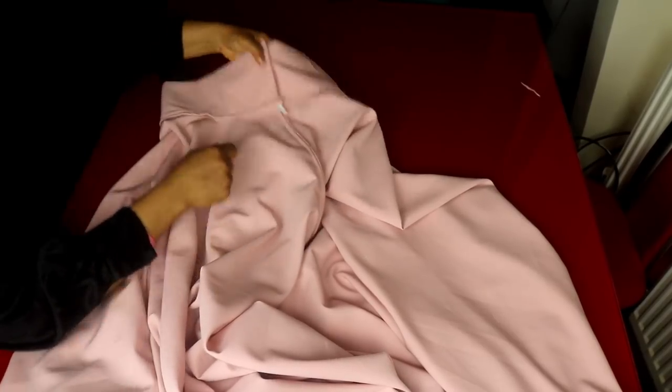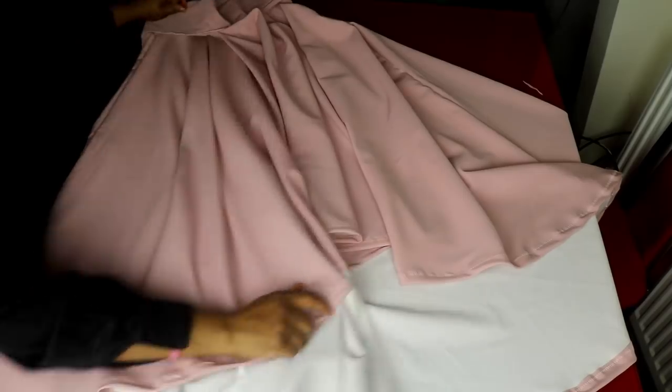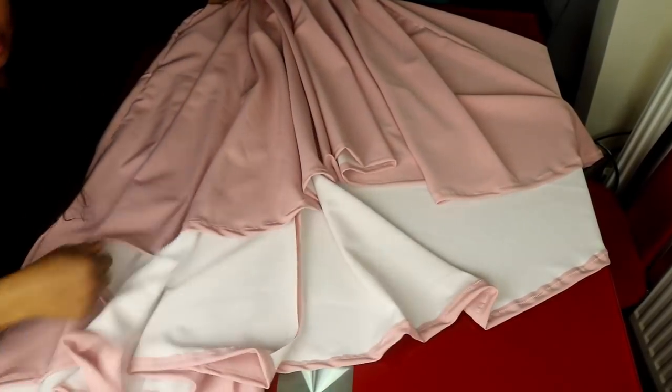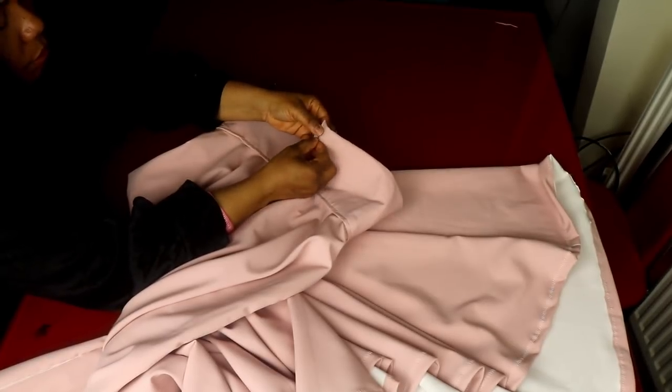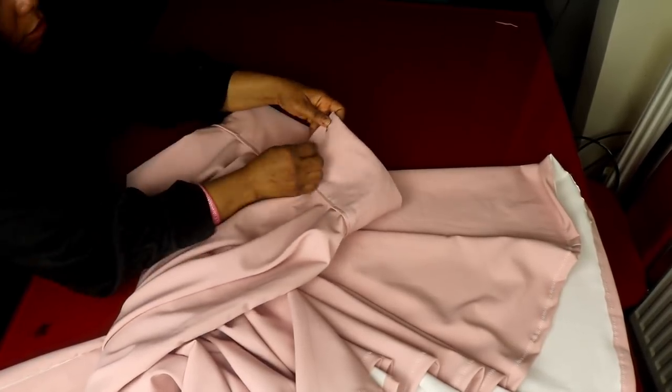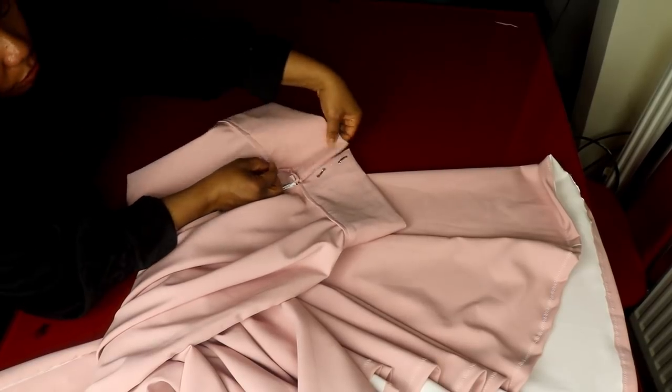I'll finish sewing the waistband to the waistline. This is the back side and this is the front — this is the finished look of our skirt. See how long the back is, and I've also hemmed the bottom. For the back side I'll put a hook and eye here, using a needle to stitch it on. I'll put two hooks here and sew them to make it look nicer.